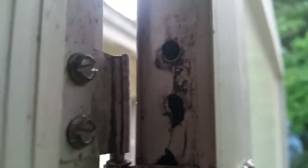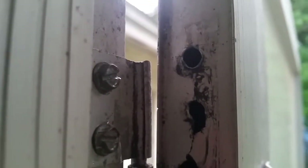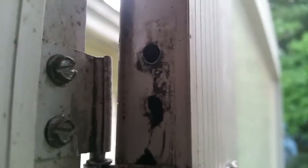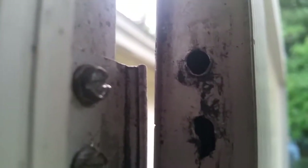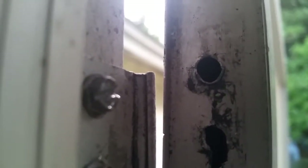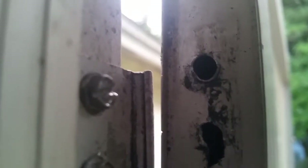The screws had actually stripped out of their existing holes, and because it's thin metal there's no way to repair that by shimming it with toothpicks or something you might do with a wooden door casing. I was gonna try and get bigger screws — you can see that's already been done here. The two screws there are the original size and the other two are bigger.